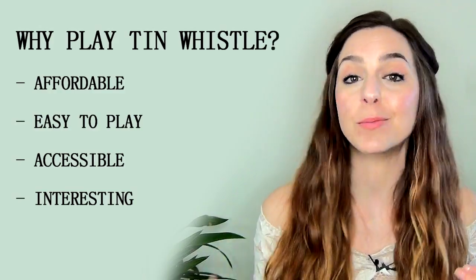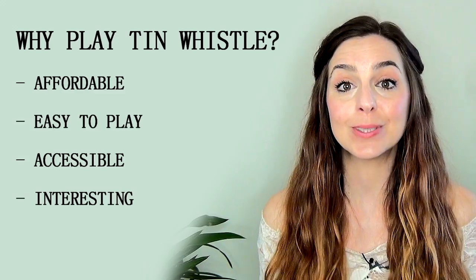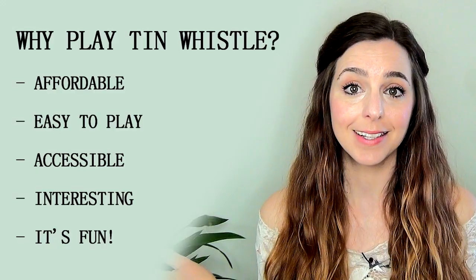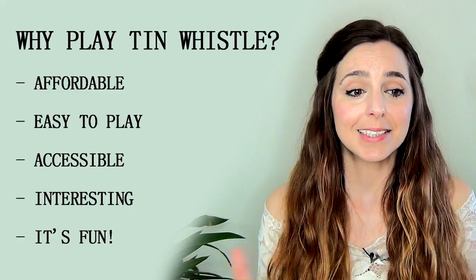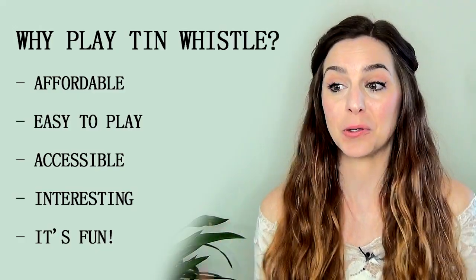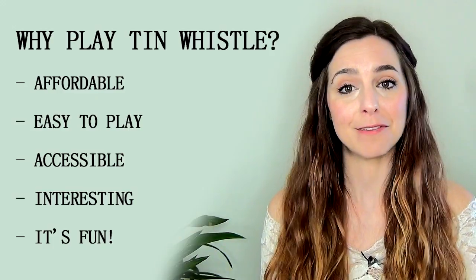The more you play and the more you listen, the more knowledge you gain around the different cultural uses of tin whistle, which is really interesting and exciting. And of course it's fun. Being easy, accessible, affordable, and interesting, tin whistle is just fun to play. You don't need musical knowledge or background — just grab a tin whistle and play the tunes you love. Now here are some of the mental benefits of playing tin whistle.